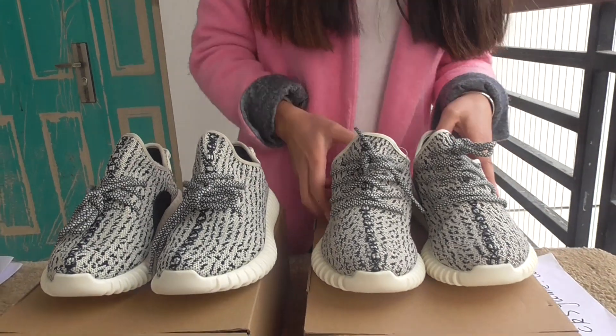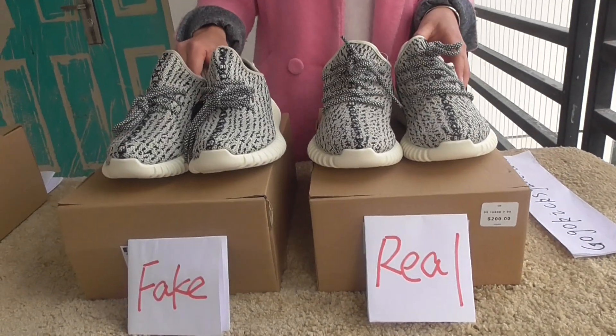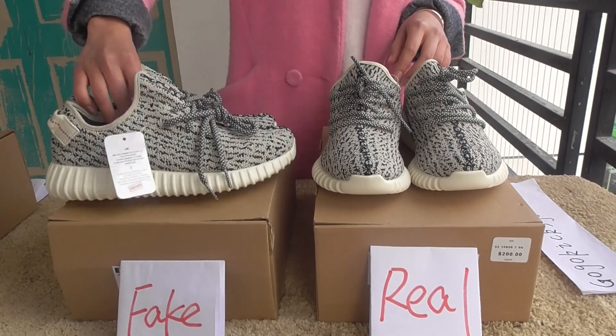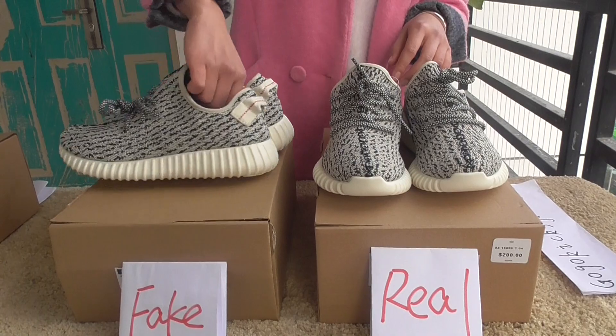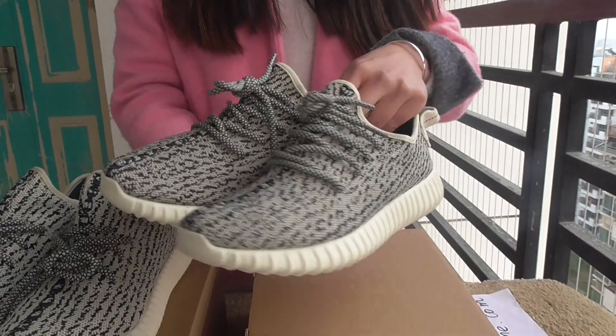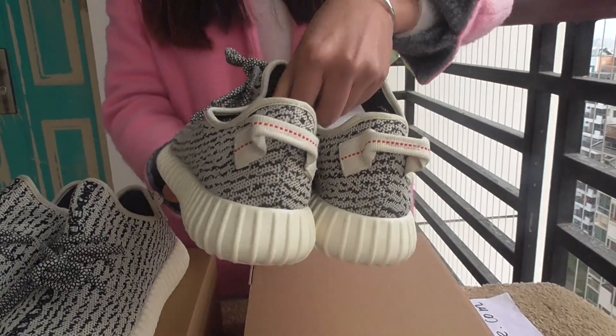This is the real one and this is the fake. Let me show you a whole view. You can see the fake is not so good, and the real one is so perfect.